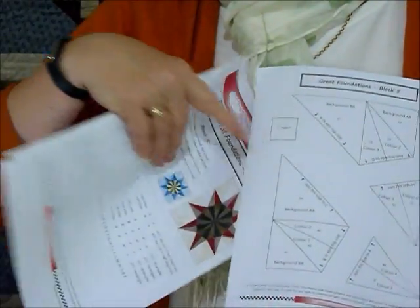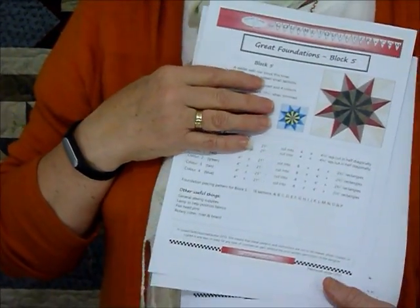All the pattern pieces for all the segments will be there for you to use. It has a little scale on it so you can check the blocks are going to measure 10 and a half inches — that will be a 10 inch finished block when set into a quilt.